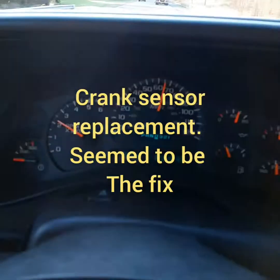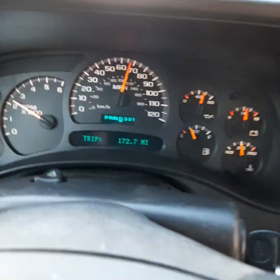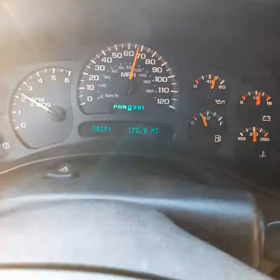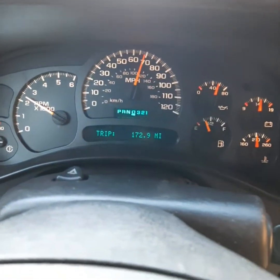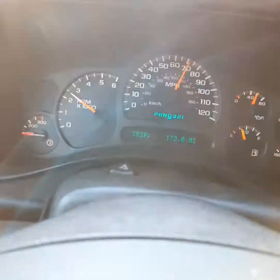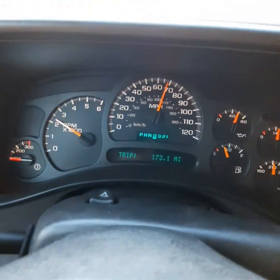All right, this is a follow-up video to the one I put up asking anybody about the check engine light and not shifting correctly. As you can see, I'm running about the same speed — you can see my tach isn't revving nearly as high. You should be able to hear the engine staying in high gear, but totally off the gas.